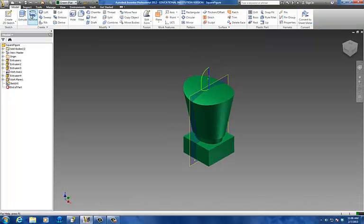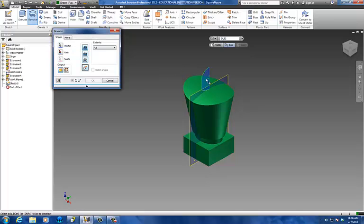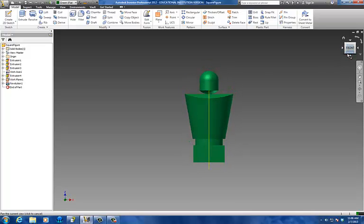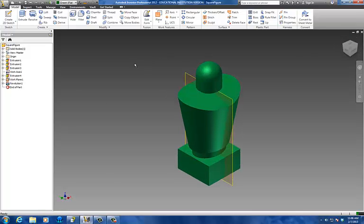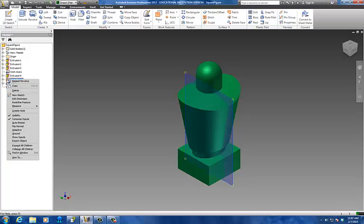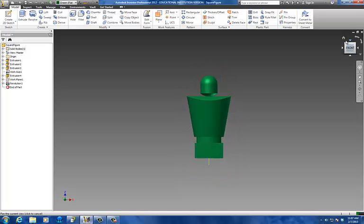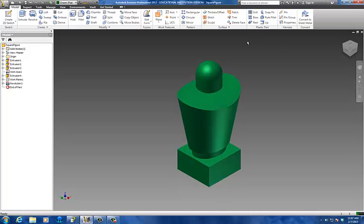I'm going to use my revolve. I select my face right here, and my axis is going to be the line I want to revolve around. I'm going to do a full revolve. Now I have a guy. It's not perfect — your head can look different, it doesn't really matter, you're just trying to get a little guy in there. I'm going to right-click on the work plane and go turn off the visibility. And there he is — there is my guy.